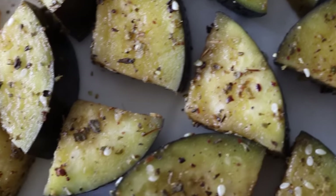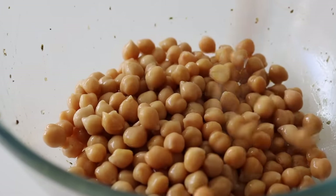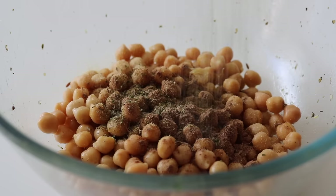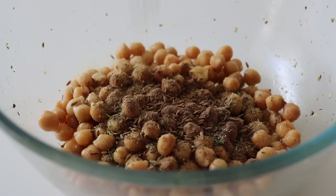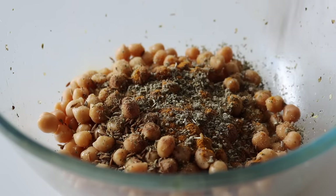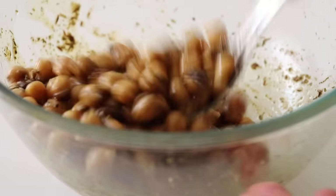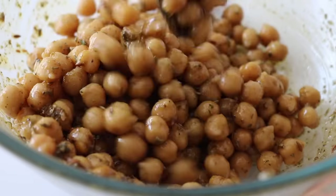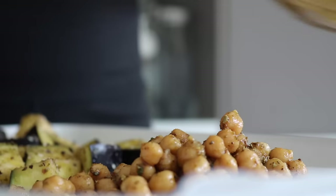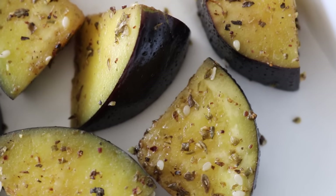Using the same mixing bowl, we're going to place our cooked chickpeas in. Make sure your chickpeas are patted dry, otherwise they just won't crisp up. We're going to spice them up with some garlic powder, garam masala, dried herbs, cumin seeds, and I added some curry powder too — such a random blend but that is me, no rules when it comes to mixing and matching. Onto the same tray as the aubergine, place on the chickpeas.